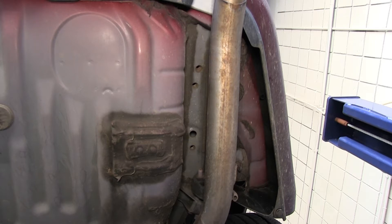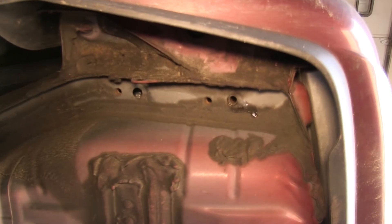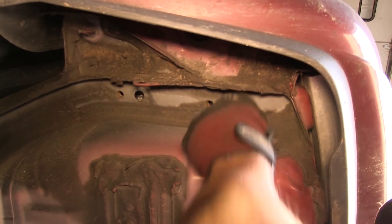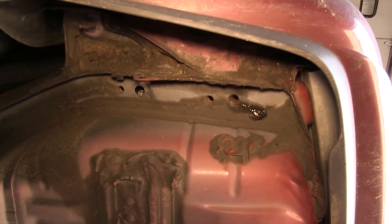Before we can install the hitch, we'll need to clean out the threads of the weld nuts, which over time build up with rust, dust, dirt, and debris. To do this, we'll spray each attachment point with some spray lubricant and then clean it out with a half-inch nylon tube brush, part number 814092. Note that in extreme cases it may be necessary to use a thread tap to thoroughly clean them out.